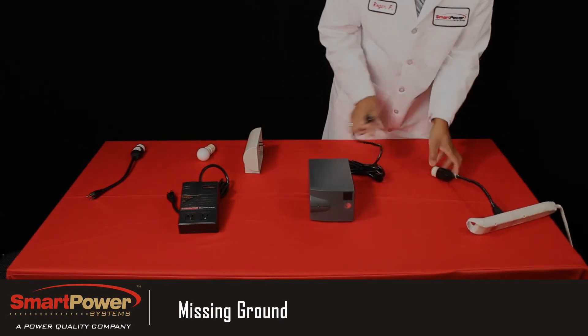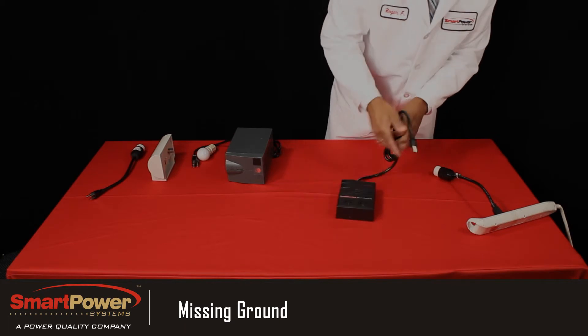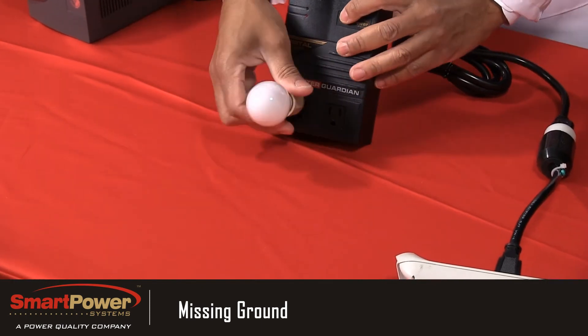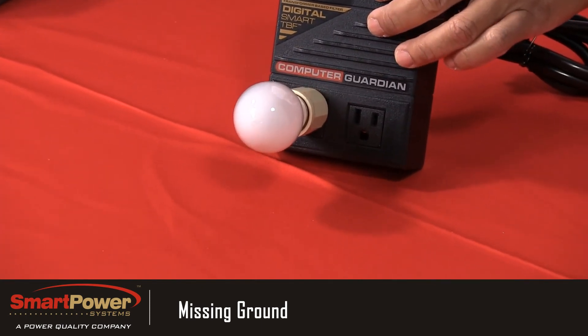And now we'll plug our Guardian series TBF electronic power conditioner into the missing safety ground outlet. You'll get a red faulty wiring light, but as you can see by the light bulb, we do not allow power to pass through to your connected equipment. That's all.